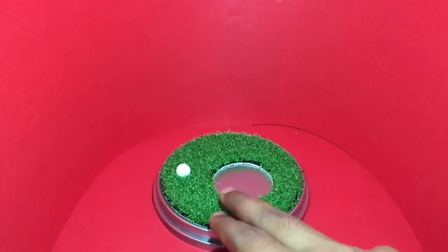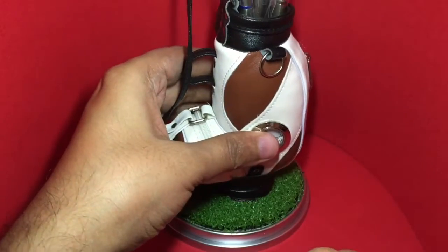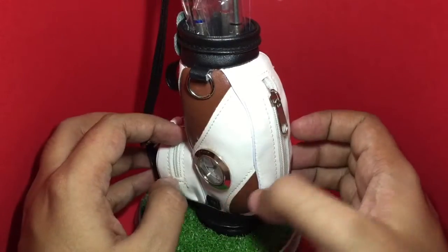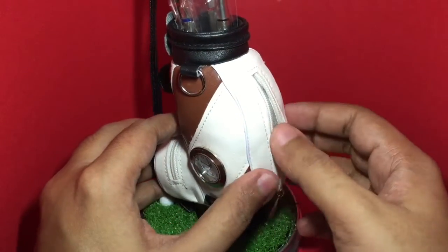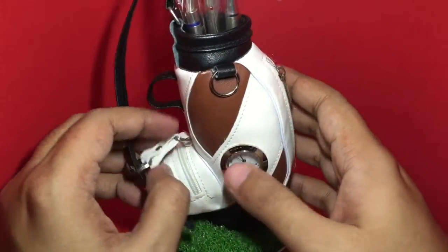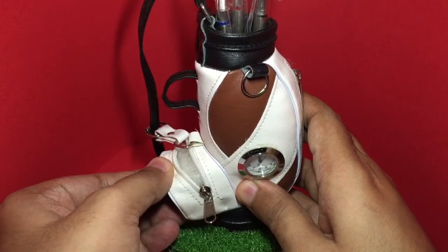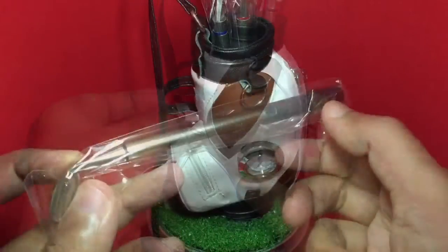This is the grass stand — the ball is stuck in place and that's where your golf bag goes. The golf bag even has a clock on it. There are additional features on the bag like a zipper where you can store some stuff, and there is another zipper here too — you could store some pushpins or something like that.